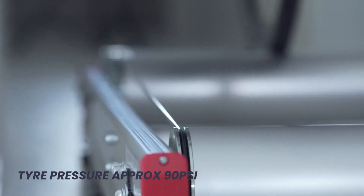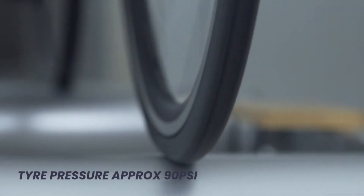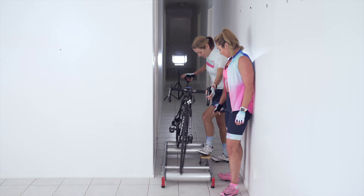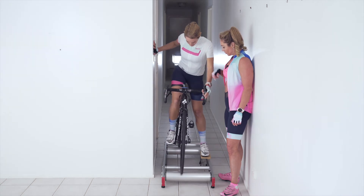Another important thing about your first time on the rollers is not to have your tire pressure too hard or too soft. Go somewhere around 90 PSI and you're going to be pretty safe. If it's too hard it'll be a little too touchy; if it's too soft it'll be too hard to steer. Around 90 PSI is great for your first go.